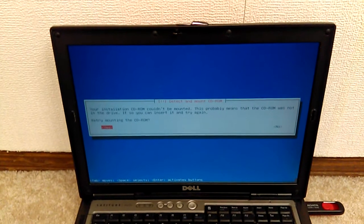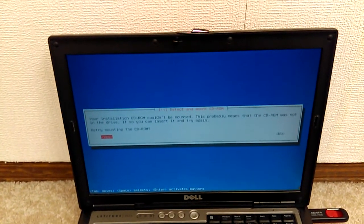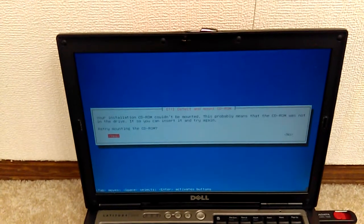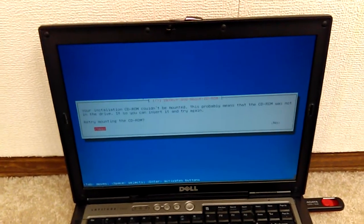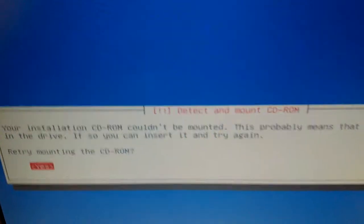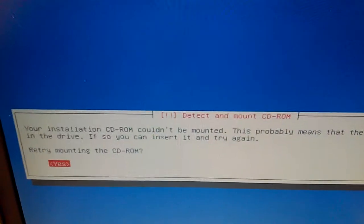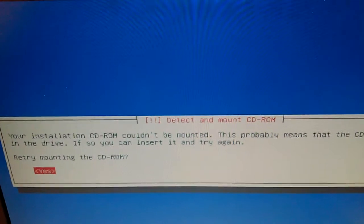Making a video pertaining to trying to install Kali Linux 2 2016. You receive this error — I'm trying to install off a USB flash drive — your installation CD-ROM couldn't be mounted. This probably means that the CD-ROM was not in the driver.